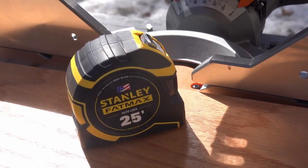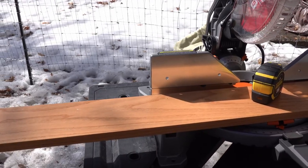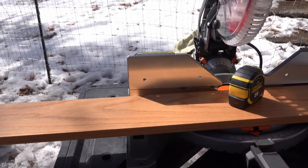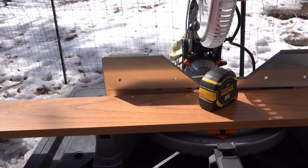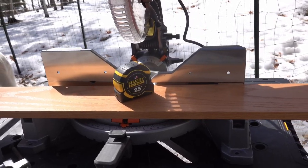This has taken more than a few days and I've been working out in the backyard, on the back patio, to try and get this thing done. This is a spice rack.